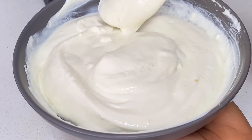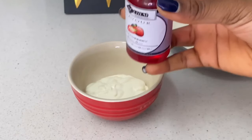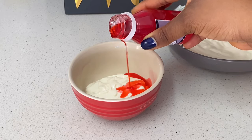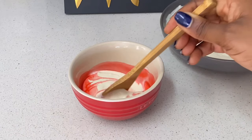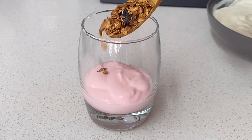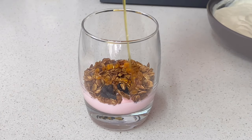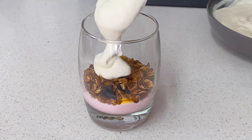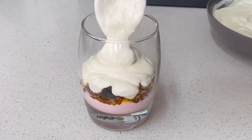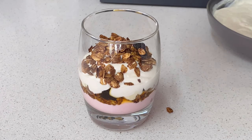I'll be showing you guys a bonus recipe — how to make flavored yogurt. I have my yogurt in a bowl and I'm going to be adding some strawberry flavor, then give it a really good mix. This is going to give it a nice pink color and strawberry flavor — you can use any flavor you want. In a cup I added my strawberry yogurt, going in with some granola, topping with some honey, and then adding my plain Greek yogurt. You can see how thick and creamy this yogurt is. Add some extra granola and honey and our parfait is ready.